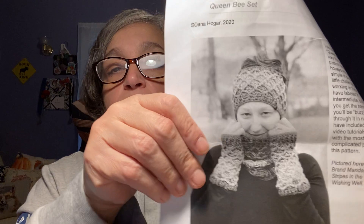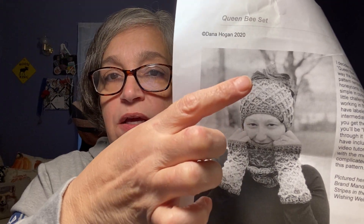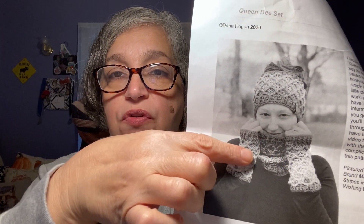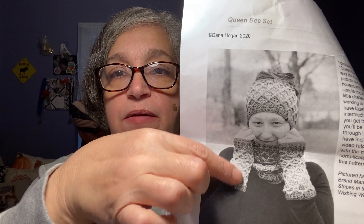The pattern is the Queen Bee Set by Dana Hogan. You can get it off Ravelry or Etsy and I'll link it below along with all the patterns and yarns. I paid roughly $5 for it. The set includes the headband or ear warmer, the cowl, and fingerless mitts — though I really doubt I'll make the fingerless mitts.